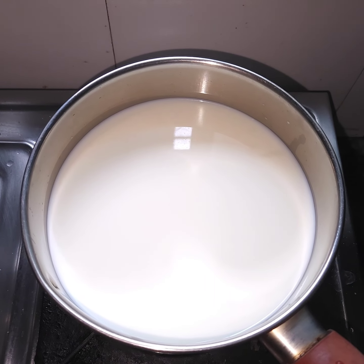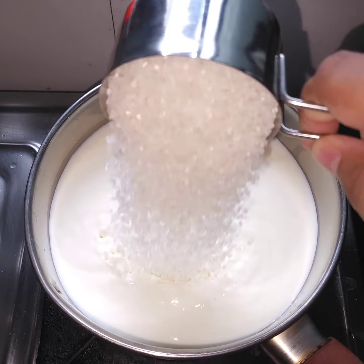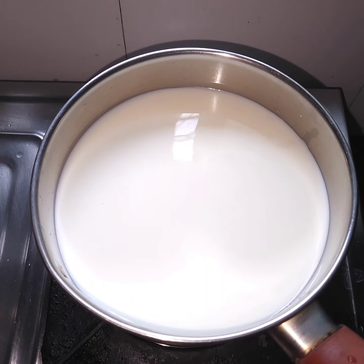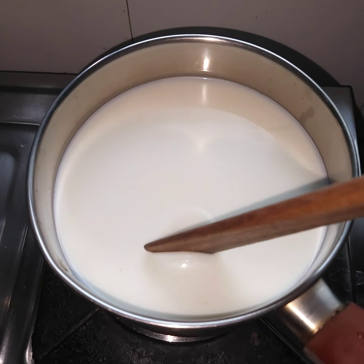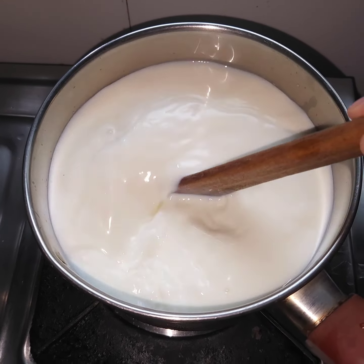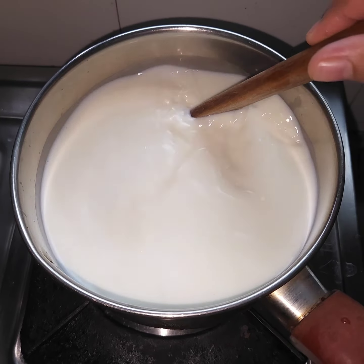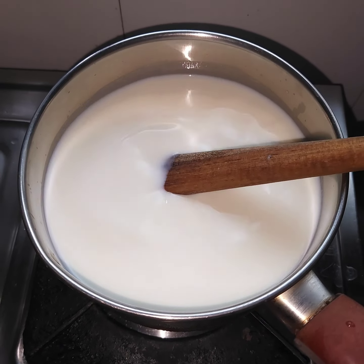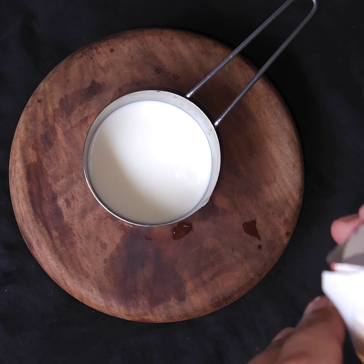What I have to do is add sugar on a low flame. For 1 liter of milk, you will add 3-4 tablespoons of sugar. Keep it on a low flame and heat until the milk is warm.